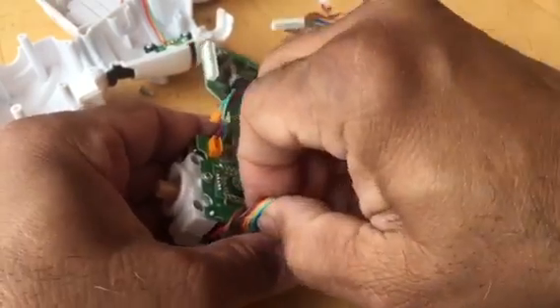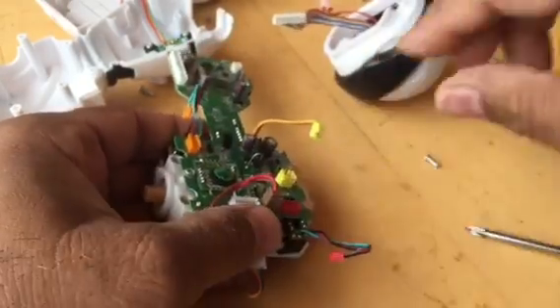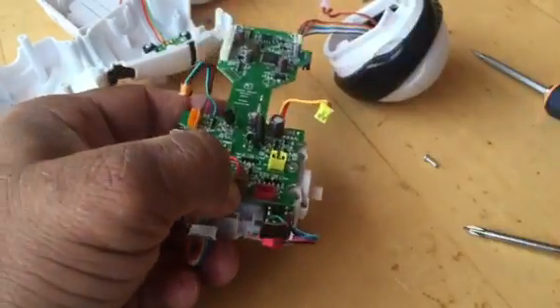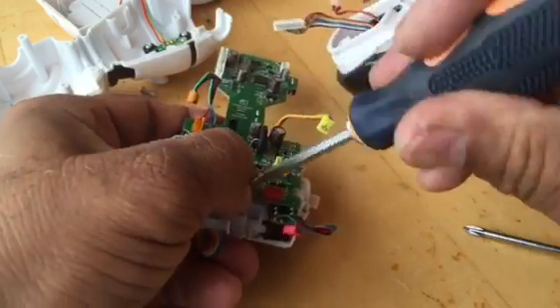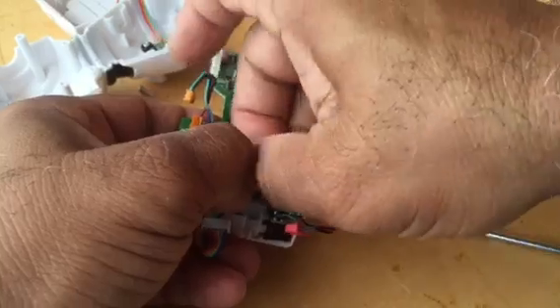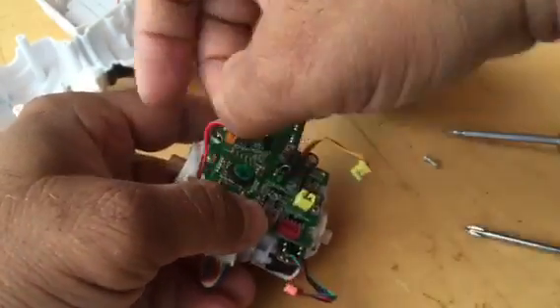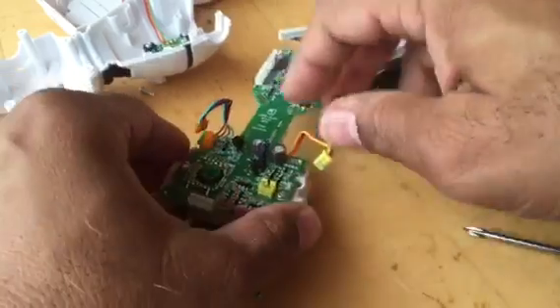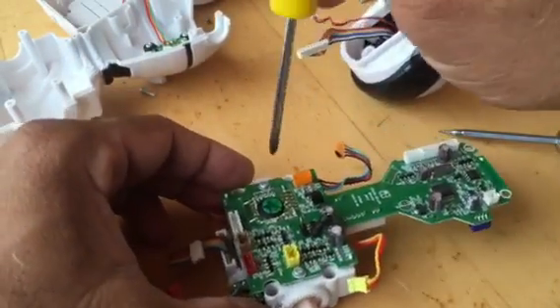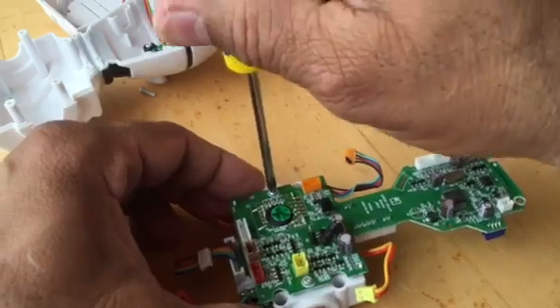And there is a ribbon cable. As I said, some of these connectors are pretty sticky, so just insert the little screwdriver and pull out the connectors. There are two more screws holding the PCBs to the motor assembly.